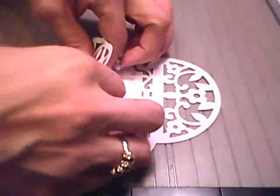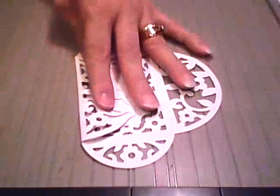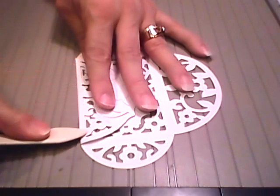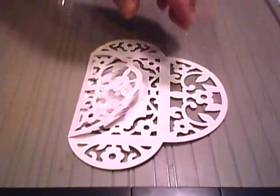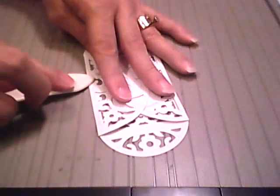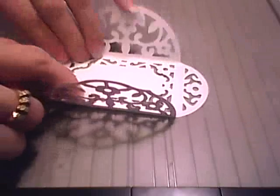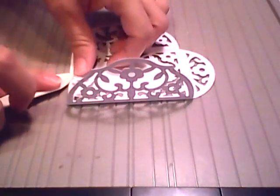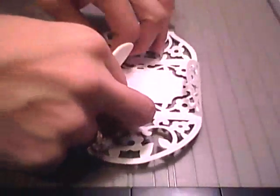Now what I'm going to do is just fold on that crease line and take the bone folder and lightly give that a good score. Same with that one. This is perfect for a gift card, you can put your business cards in it, and a little invitation to tea would be cute.